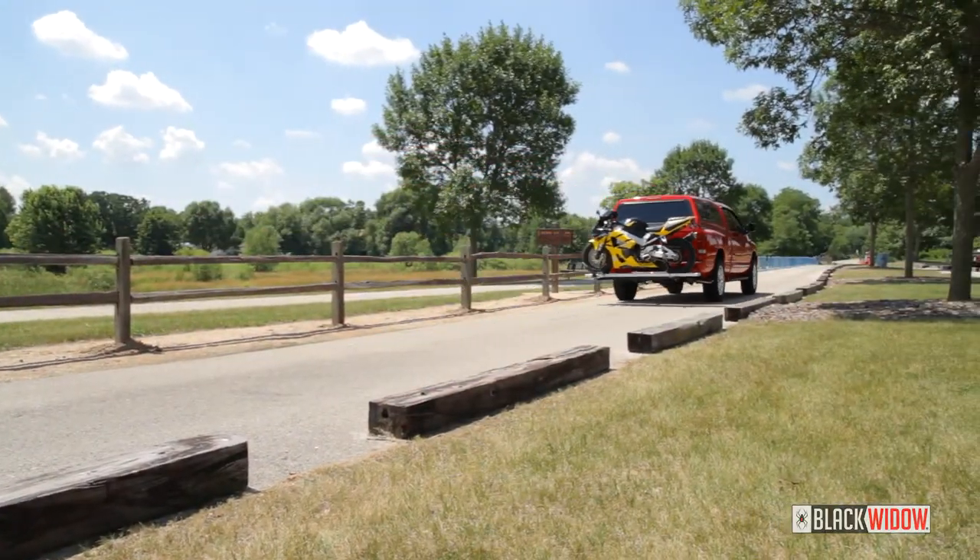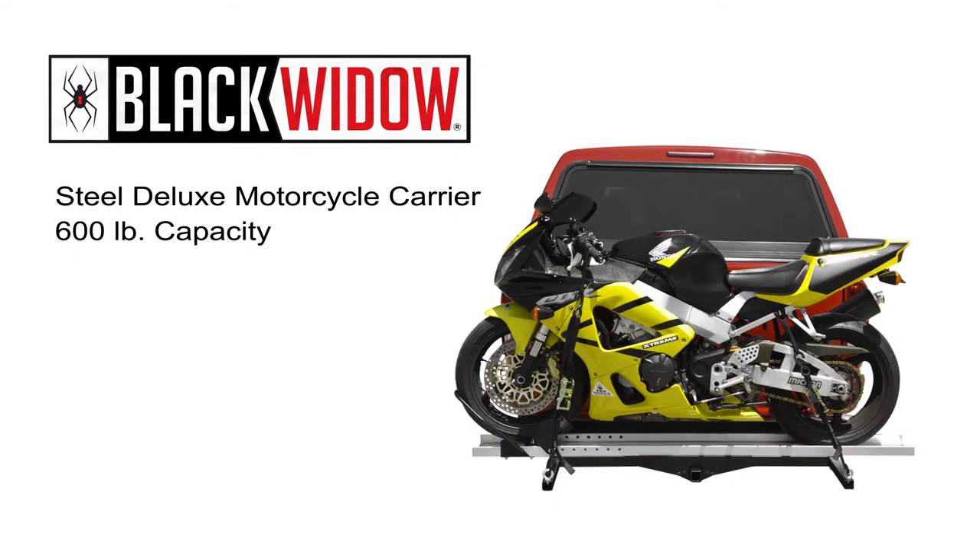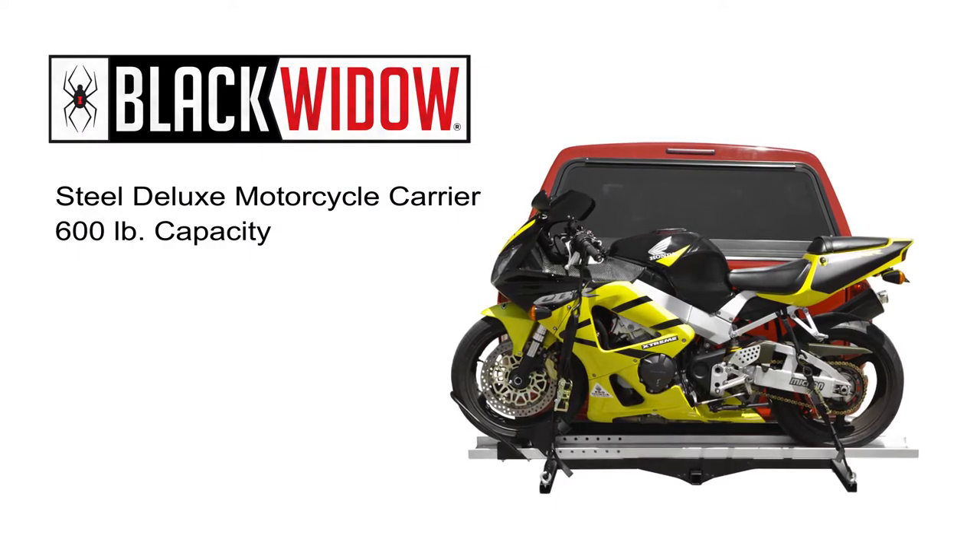Thank you for watching this demonstration video on how to properly install the SMC600R motorcycle carrier.